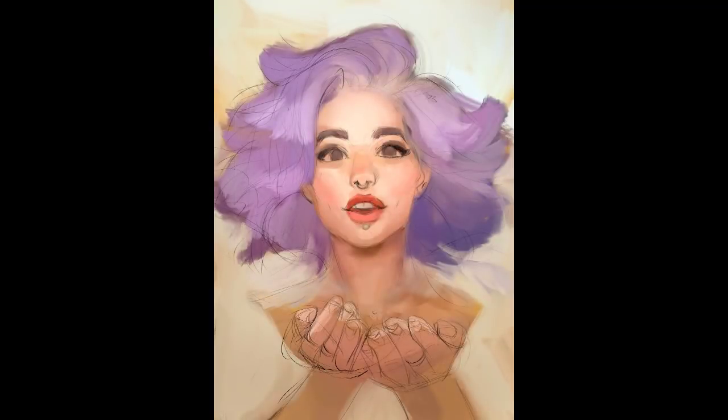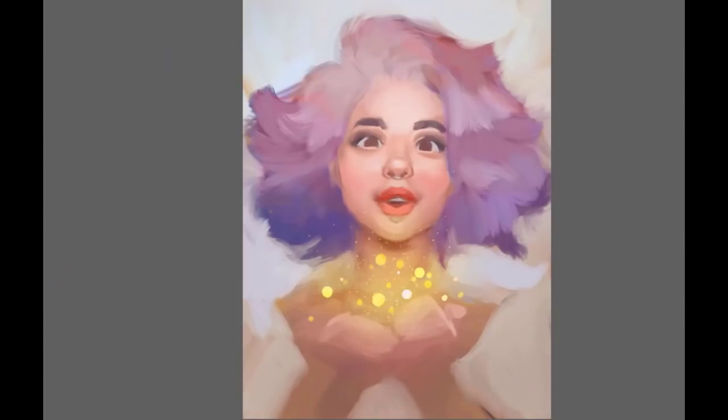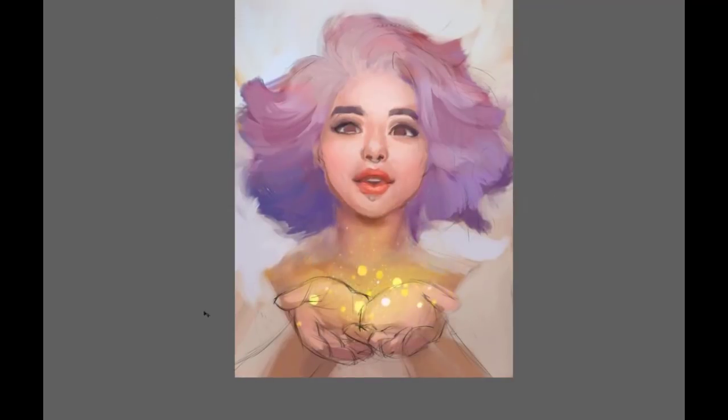Unfortunately my recording crashed when I was putting in the first colors, so this is the first step you get to see. In short, my first step is always to fill the whole canvas with one color. I don't like to start from white — I like to start with a color that will harmonize the whole composition. For this picture I went with a pale orange as a background, and then I slowly start to build up the color composition of the whole picture with a very big brush, not yet thinking about details at all.